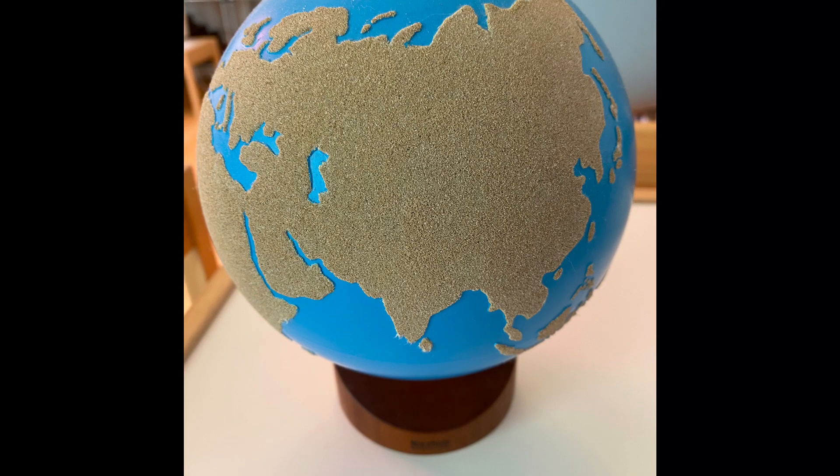Hello, thank you for watching Montessori Lesson Channel. In today's video, I will be introducing the Sandpaper Globe from the Culture and Science Unit.